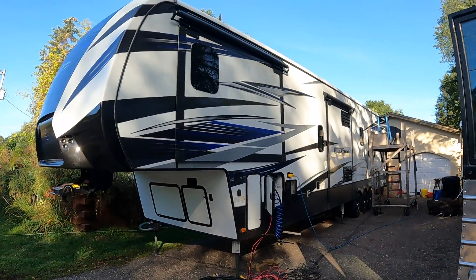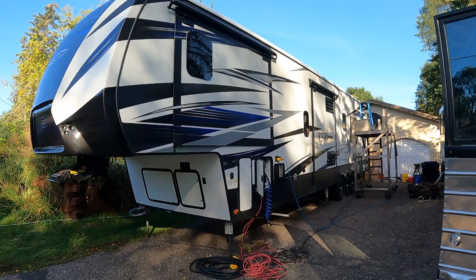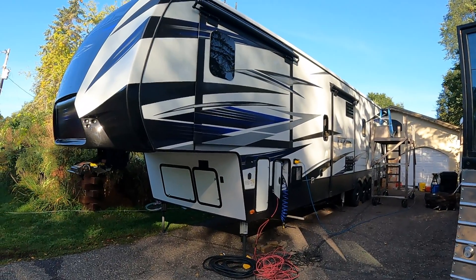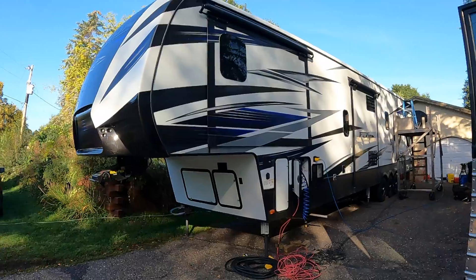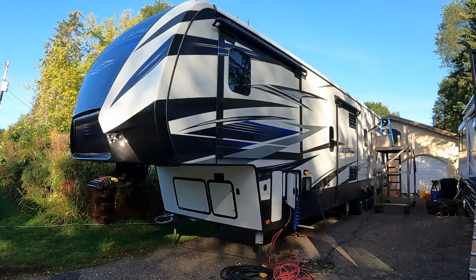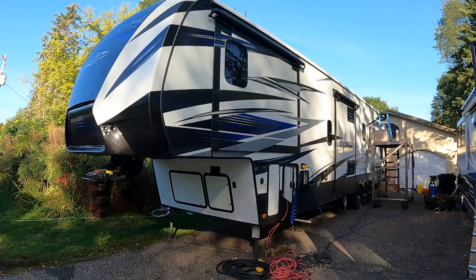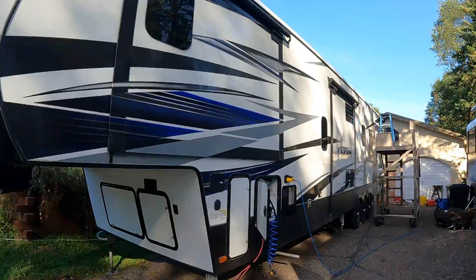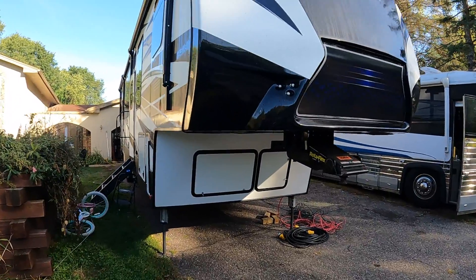Well, with a new week comes a new project. We've got a Fusion fifth wheel here — not sure on the year — but we are putting 1600 watts of solar on top, 400 amp hour battery, the full Victron treatment. Let's get into it.